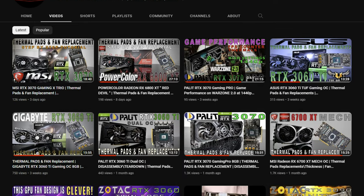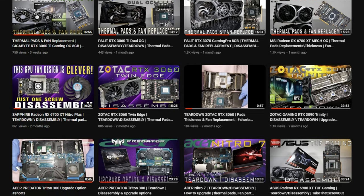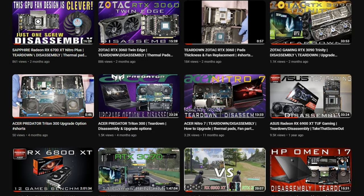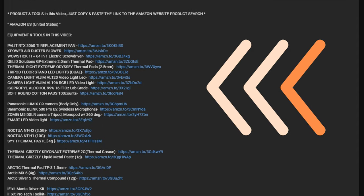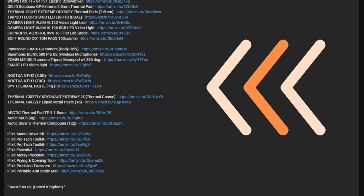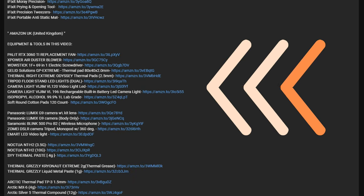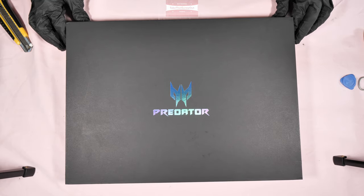Hello guys, it's me again. If you haven't subscribed to this channel, please consider subscribing and click that thumbs up icon and notification bell. Thank you. Check the description below for the equipment and tools I use in this video, which are available to purchase on amazon.com in the United States and amazon.co.uk in the United Kingdom. So let's begin the tutorial.